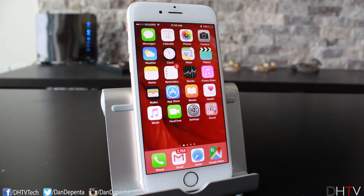Hey everyone, welcome back — this is Dan from DHTV. In today's video I'm going to be showing you how to fix a frozen iPhone or an iPhone that just won't turn on. Let's get started.